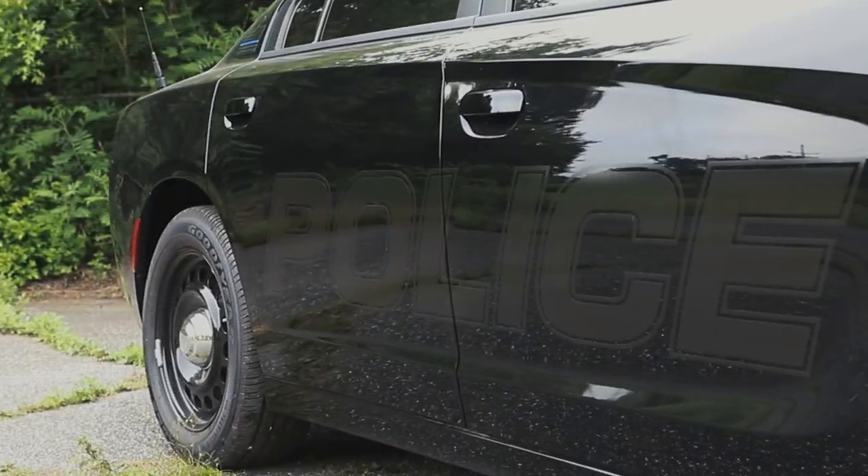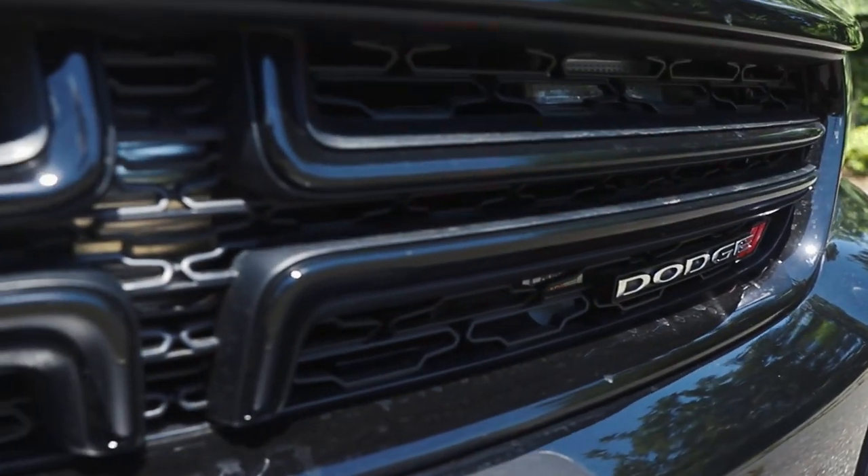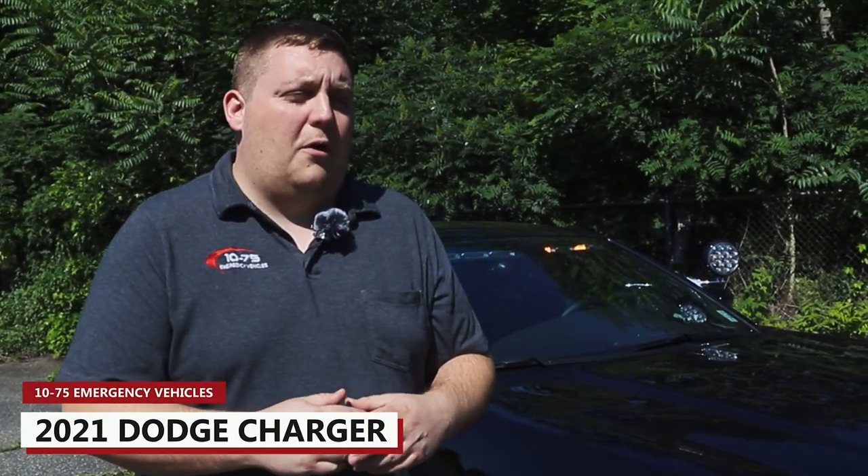How are you doing? It's Ryan with 1075 Emergency Vehicles. Come check out this week's build showcase of this 2021 Dodge Charger for the Glenrock Police Department.